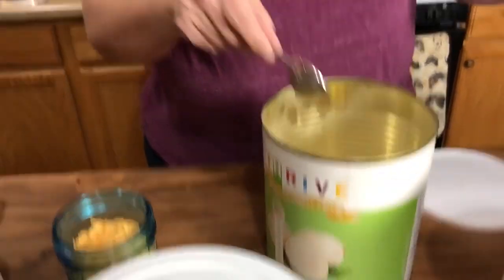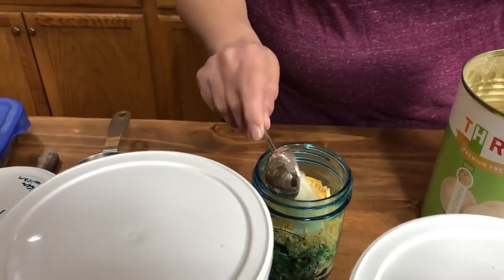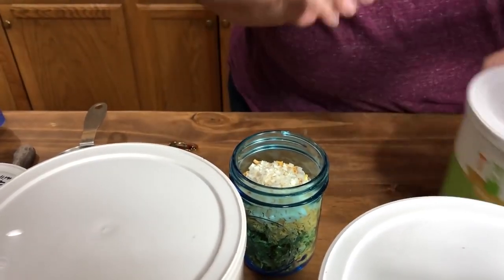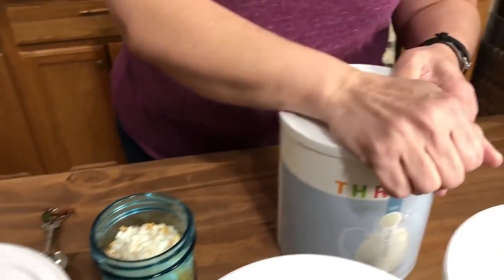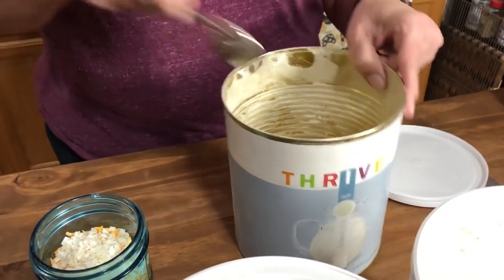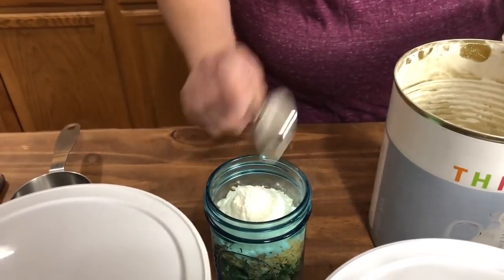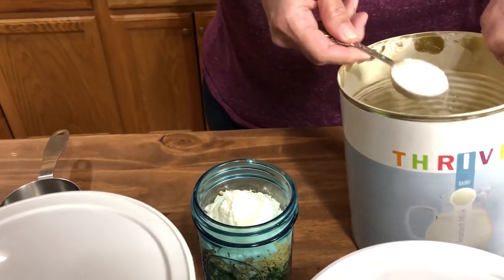I'm going to put only one tablespoon of onion, because when I used two tablespoons before it was a little too oniony. Then we've got our three tablespoons of instant milk — and this is a whole milk, not a non-fat milk.